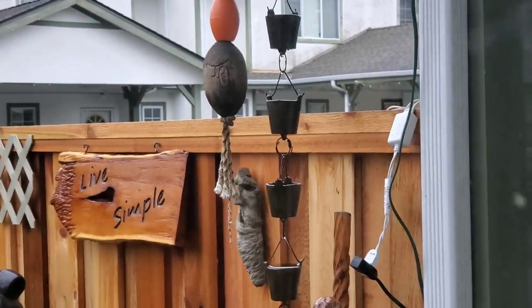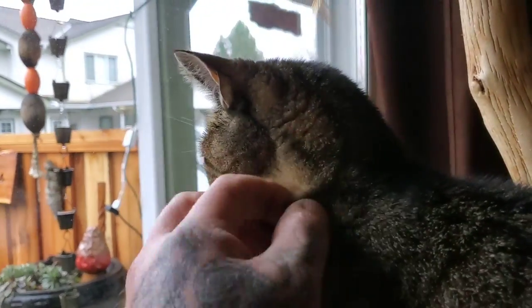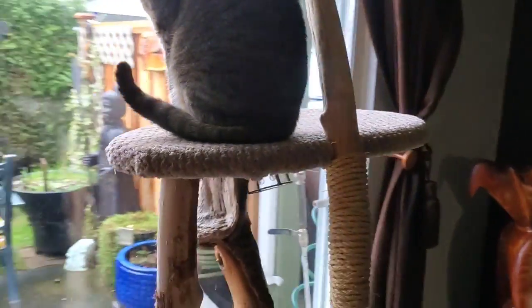This is definitely the kind of weather you want to stay inside. Yesterday I carved this moon spirit.